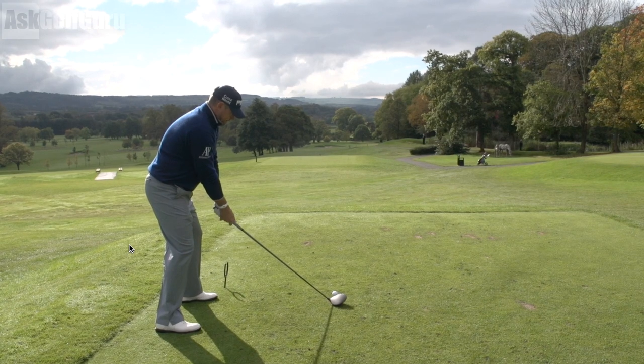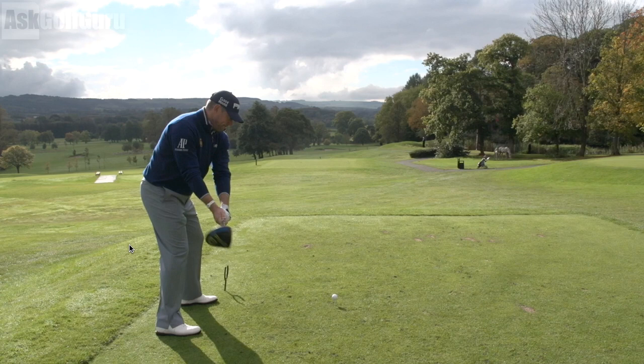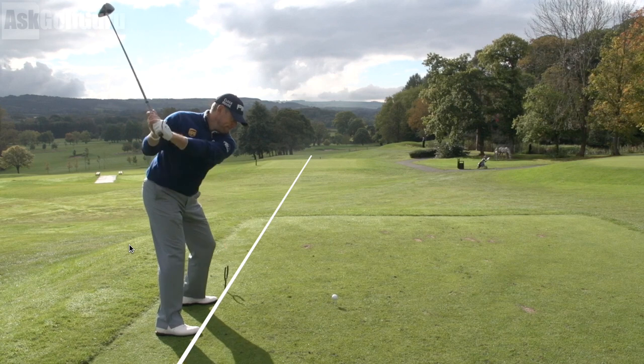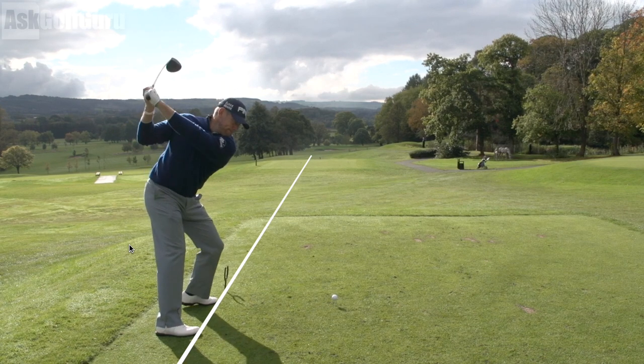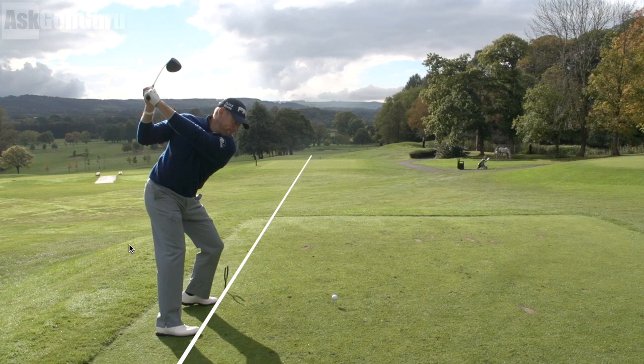Moving into his backswing, we see a very neutral kind of takeaway. Moving the club back from the angle we're shooting at, he possibly has the club a little bit out in front of his hands. There's a nice set and nice angle as he takes the club back. One really interesting point: there is a definite straightening of his right leg. You still hear in commentary about retaining flex in your right knee — he does not do that. There's a change of flex, and also the left foot gets quite funky — he's getting his left foot off the ground. Jack Nicklaus and Arnold Palmer did the same thing. He's very active in his lower half.